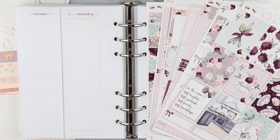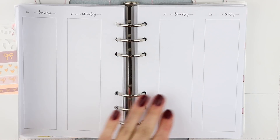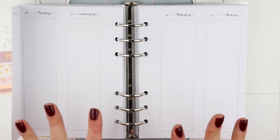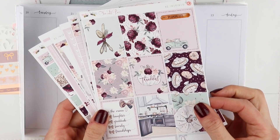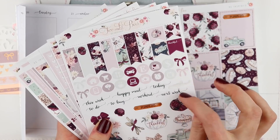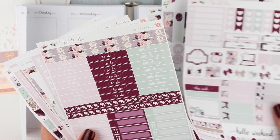Hi everyone, it's Amanda. Welcome back to my channel. Today I'm doing a plan with me in my personal wide rings again, and this is for the week of November 19th to November 25th — it is the week of Thanksgiving. So I'm going to be using this kit from Two Little Bees. It is called Thankful. It's so appropriate, it's so beautiful. I used a work script from this kit a while back after I received it because I was using another one of her kits.